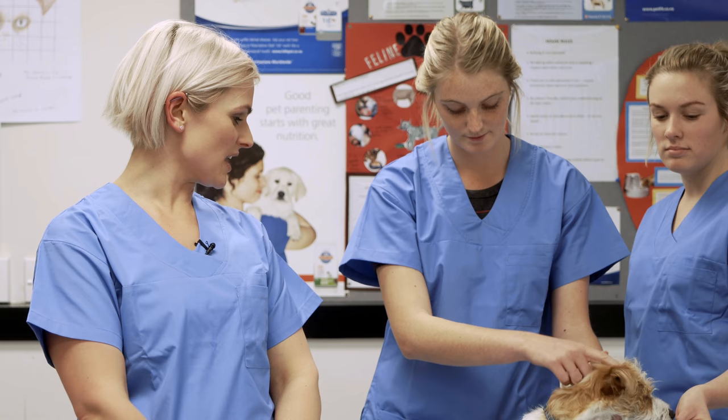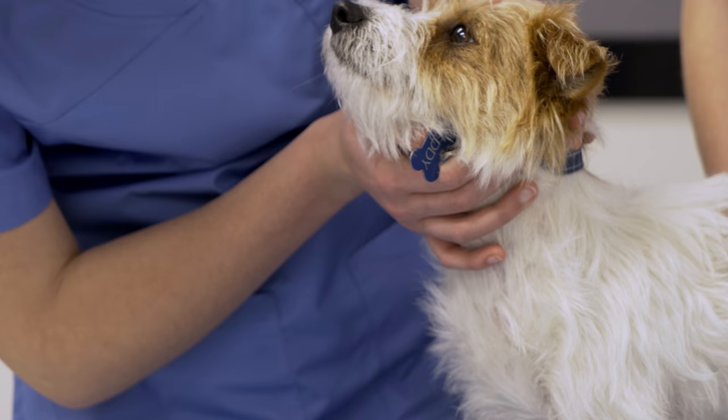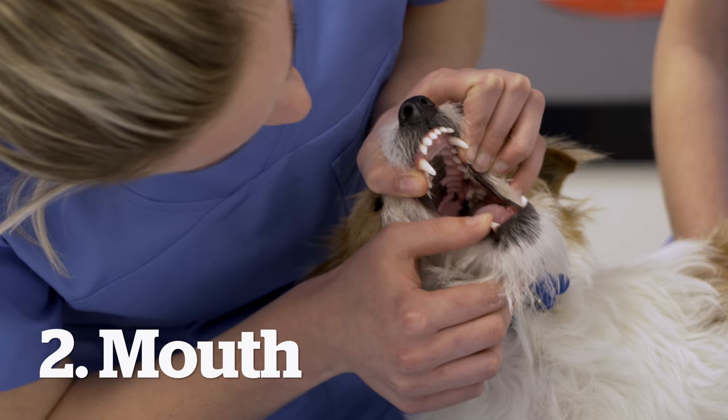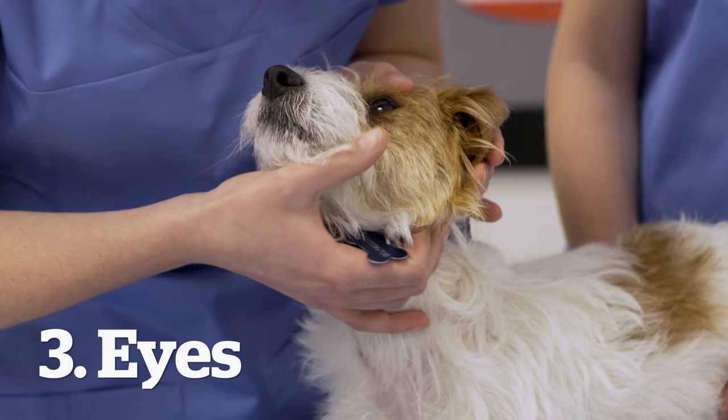To start our health check, we're going to start from Teddy's nose and then check his body down through the tip of his tail. When we start with his nose, make sure that there's no discharge. We can also have a look at his mouth, check his teeth, and make sure that they're all nice and clean and that he's got good mucous membranes.